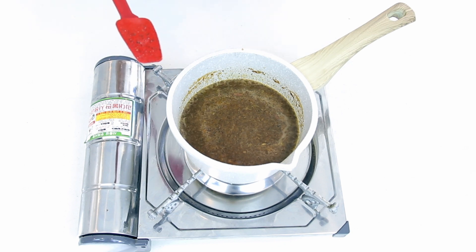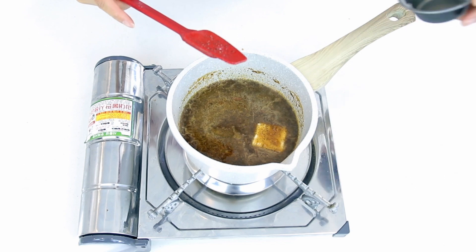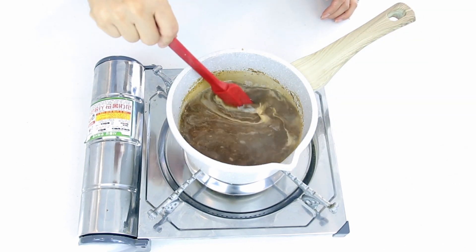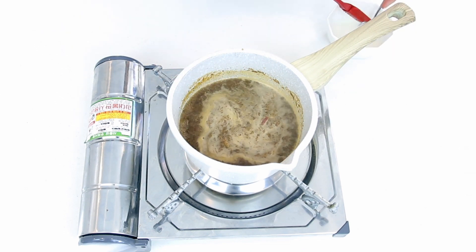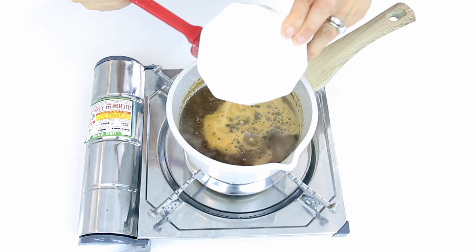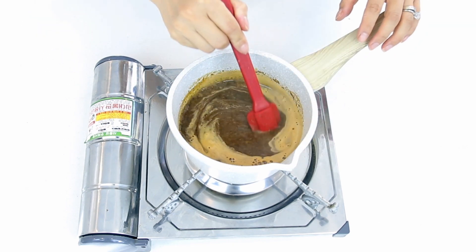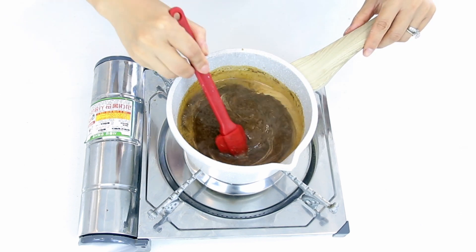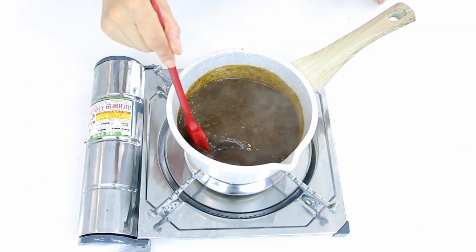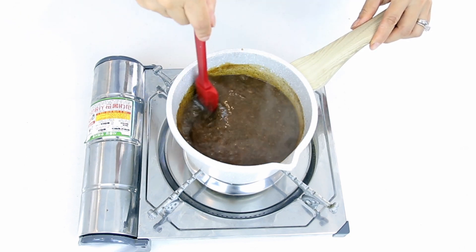When the mixture is starting to come to a slow boil, add in one last tablespoon of butter and stir until it's melted. Once the sauce is on a full boil, add in your cornstarch slurry, which is just three tablespoons of cornstarch dissolved in three tablespoons of water. Allow the mixture to thicken over medium-low heat, stirring constantly to prevent any lumps from developing. Once the sauce has thickened, take it off the flame and keep warm while we cook the steaks.